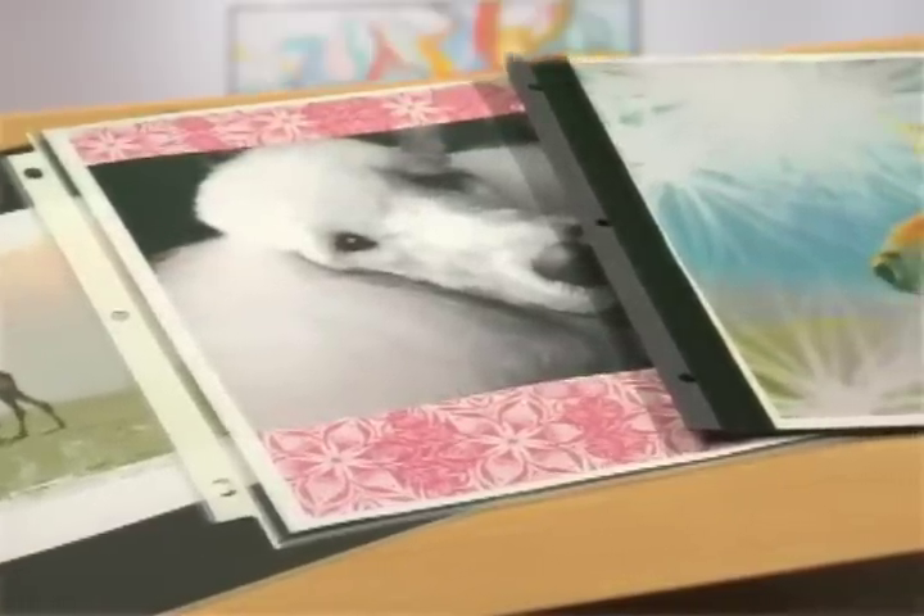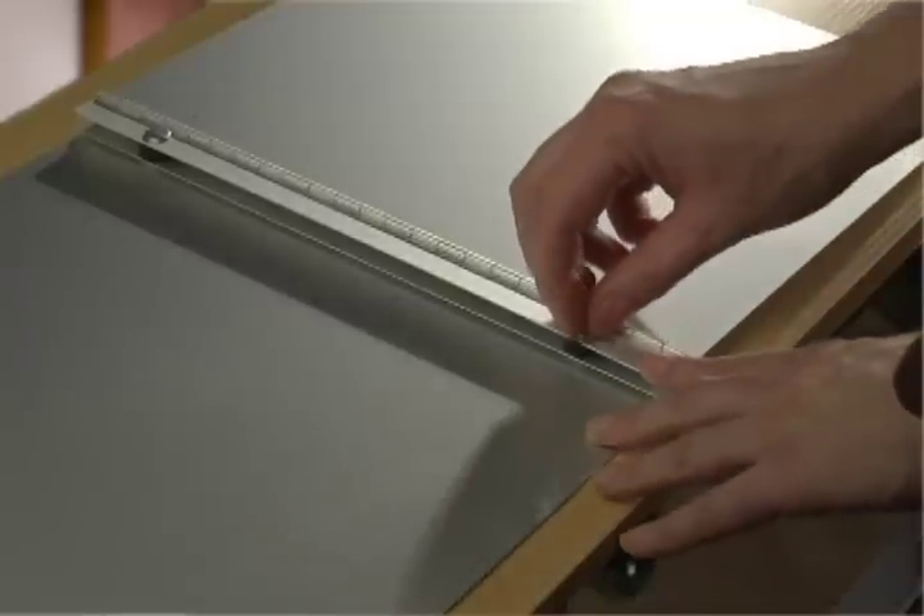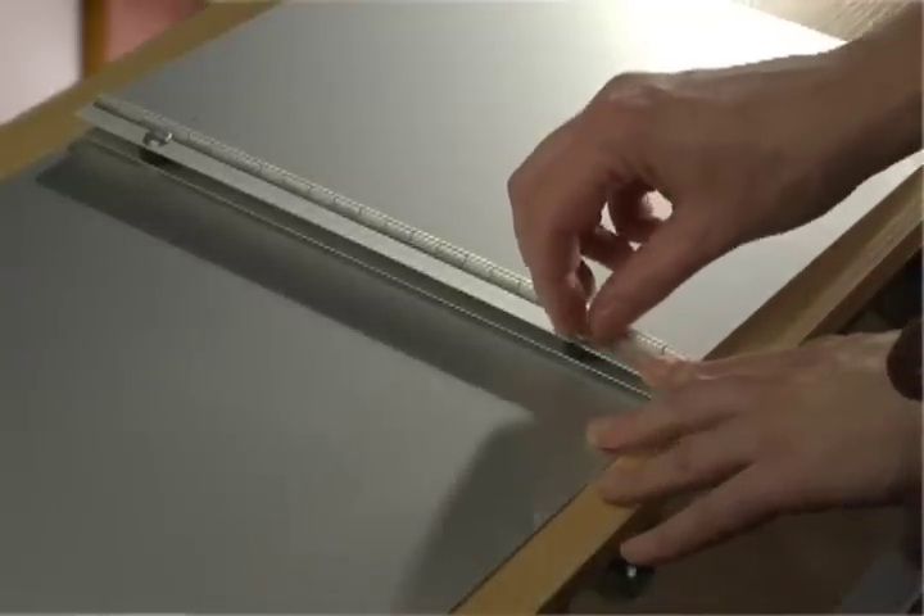Now we'll insert pages into our portfolio book. There are a variety of page types that fit our screw post portfolios and we'll go into detail around those page types in another video. Before inserting pages into the book, the covers must first be separated by opening the screw post.